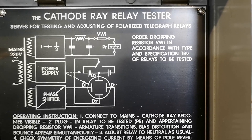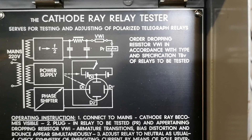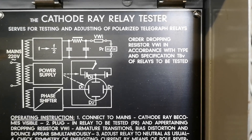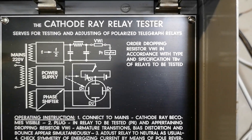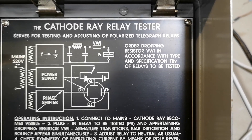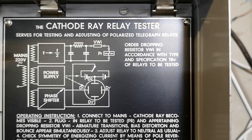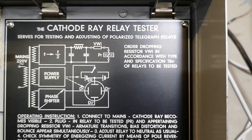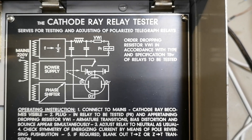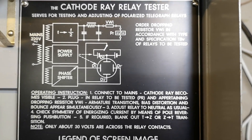The manual says something about the dropping resistor — the working voltage of the relay and this series resistor are of course important. I have absolutely no idea what resistor values to pick, so I will start with a high value resistor and then lower the value until I hear the relay work or get some response on the display.